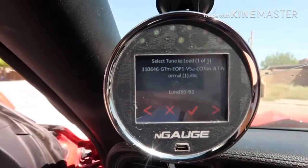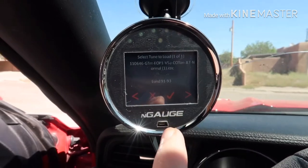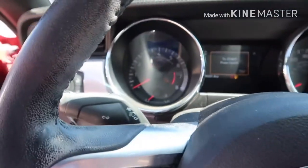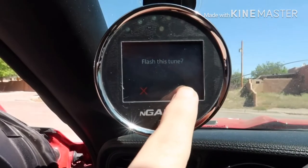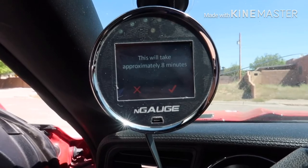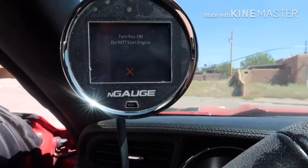We just got the N-Gauge tune installed from the laptop and transferred over to the N-Gauge, so now we're going to flash it. It says to just leave the car in accessory mode — the car is on accessory mode only, not running, as you can tell by the RPMs. So we're going to go ahead and flash this tune. It says it's going to take approximately 8 minutes, so we'll go ahead and do that.